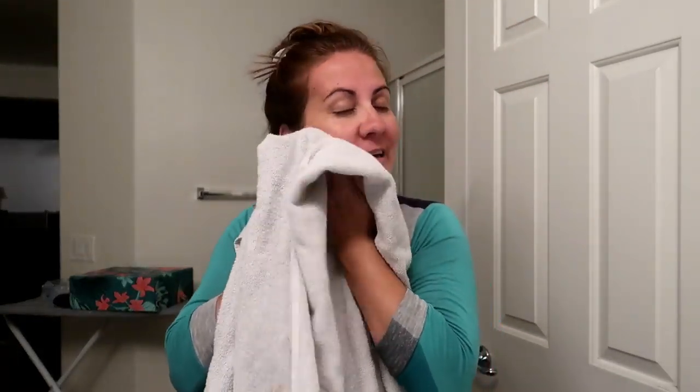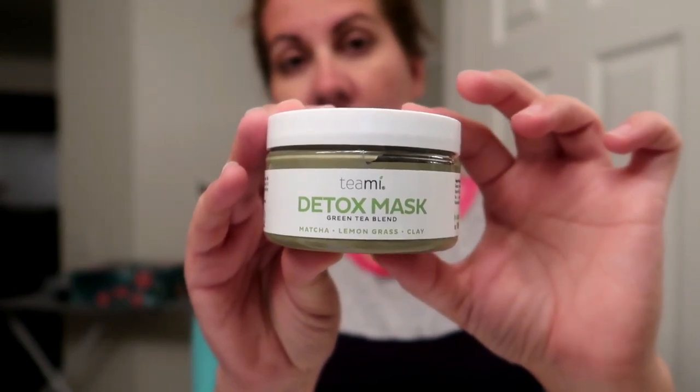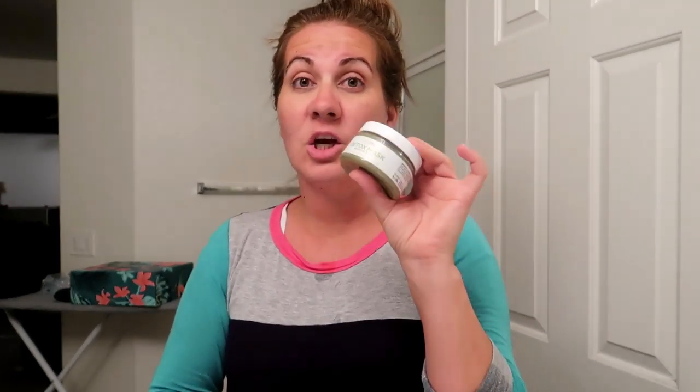Just dried my face - you still feel that cooling sensation, which is so nice. It just makes your skin feel so fresh and I absolutely love it. My skin feels so silky soft. The great thing is you can use it two to three times a week. I highly recommend it - this is the Teamy Detox Mask Green Tea Blend. I'll leave all the info down in the description box below if you guys want to try this out. They also have many other products: beauty products, teas, detox drinks. Go check out the link down below and order some - especially this mask, it is gold.